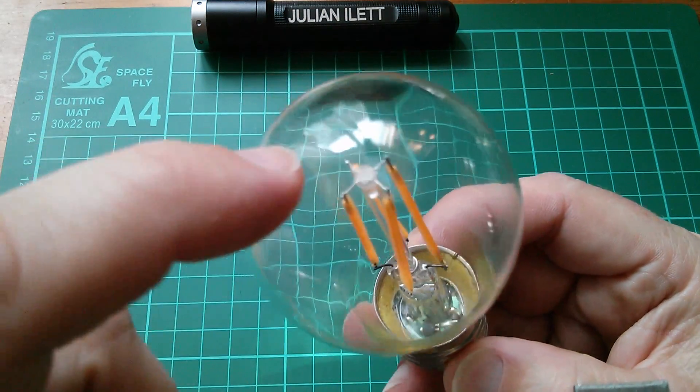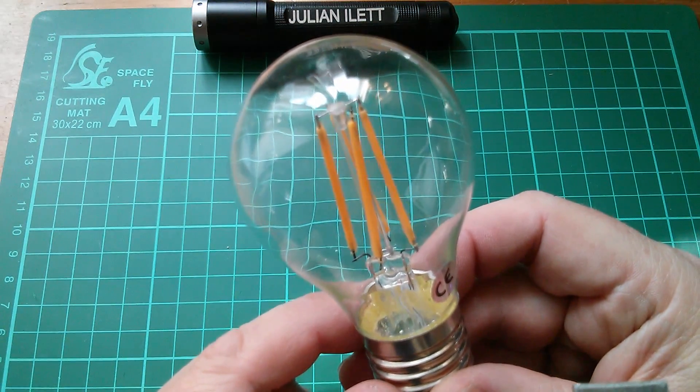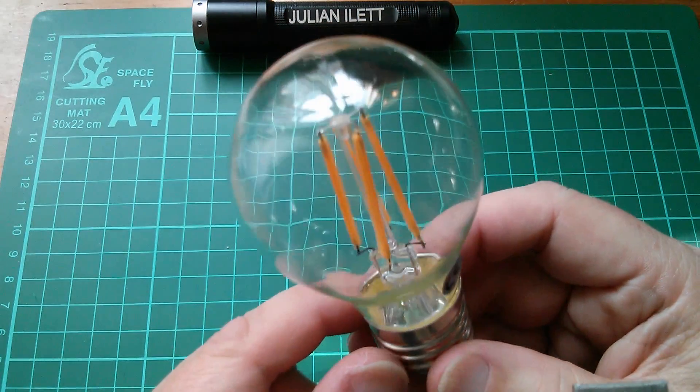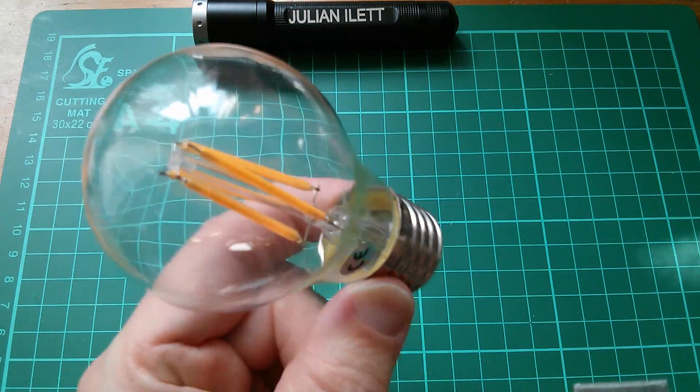I can see from the wiring that those four filaments are in series, so that should be 240 volts. And indeed, this was billed as a 240 volt LED filament light bulb.